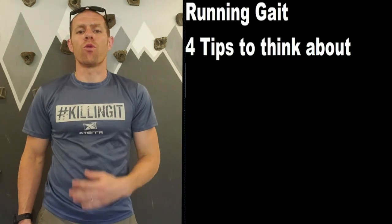In today's video, I want to talk about running gait. I've got four main tips for you today.